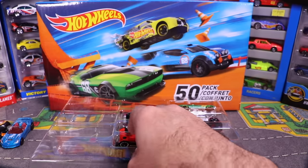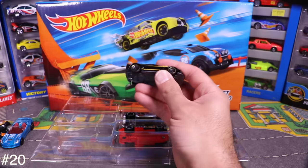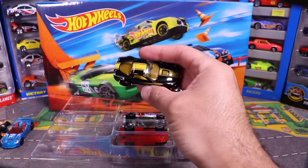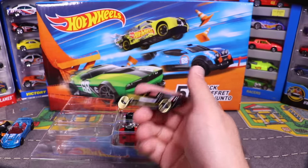Here's another Corvette — I think it's the ZR1; it's got ZR1 on the side. It's black with cool pin striping and a colored interior. Really neat.